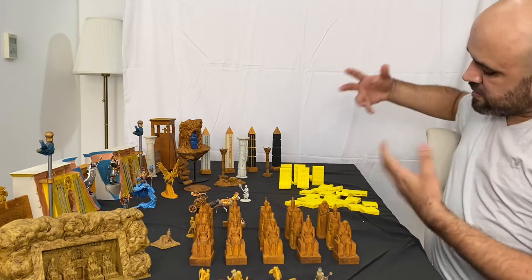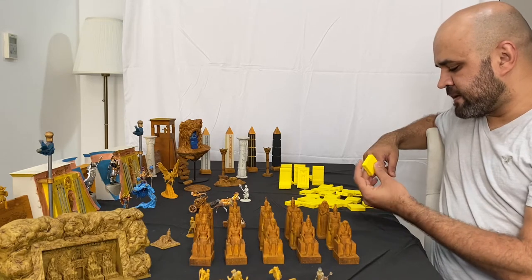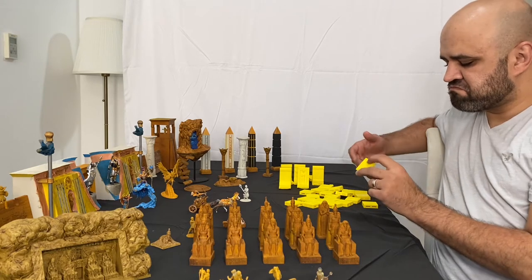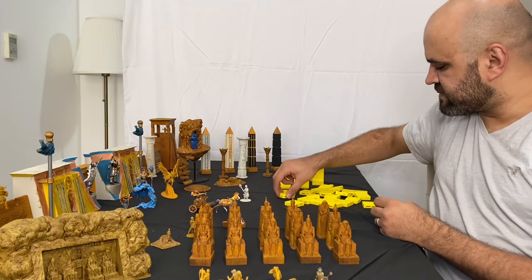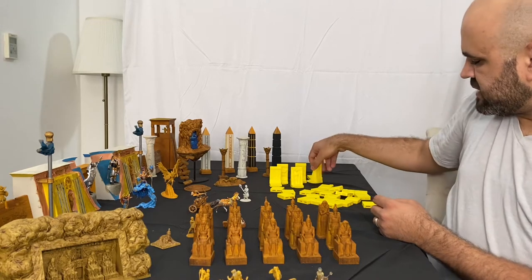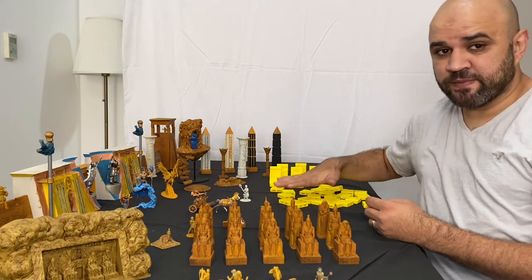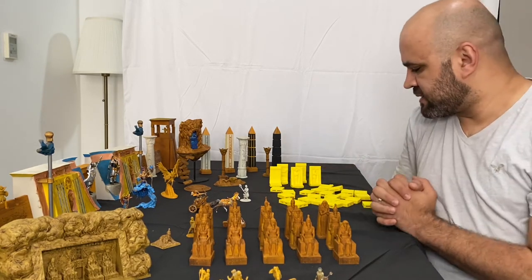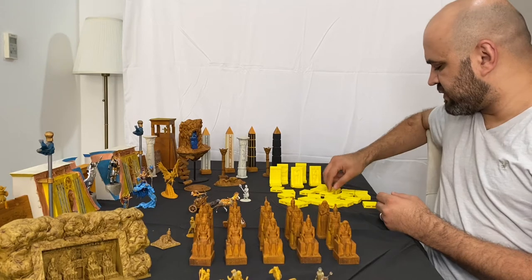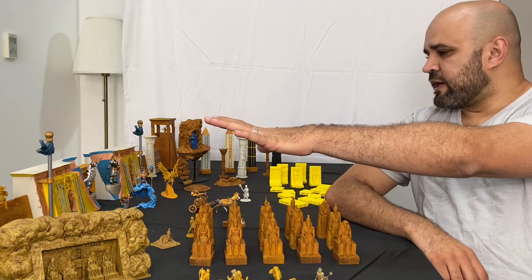I'm not going to put the dungeon tiles in the core set because it's still experimental. I don't want people to receive something that doesn't meet expectations. The most important thing for me is feedback — once it goes out, I'll do my best to make connectors, supports, and everything as clean as possible.